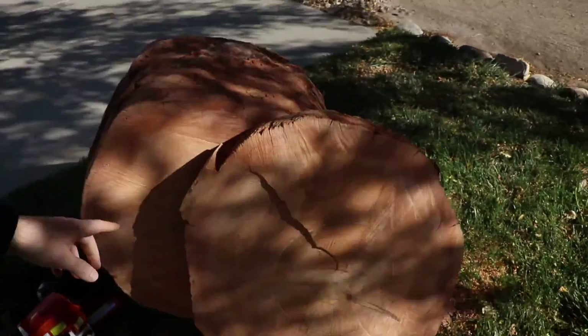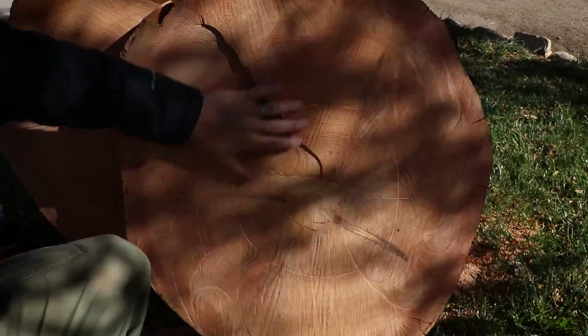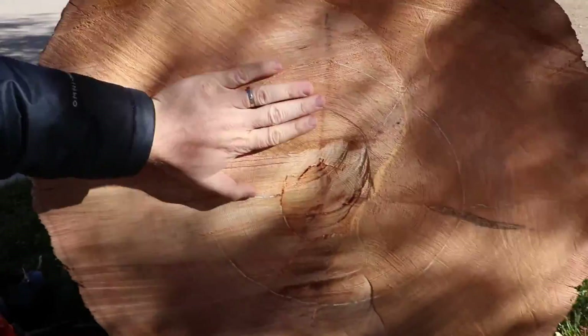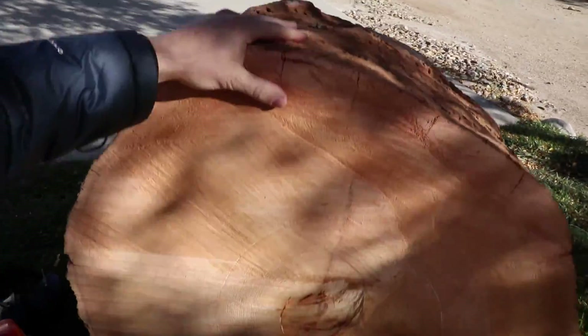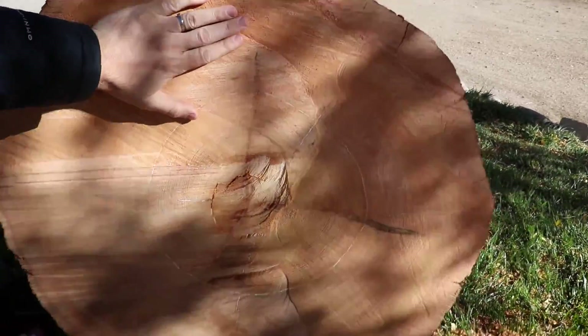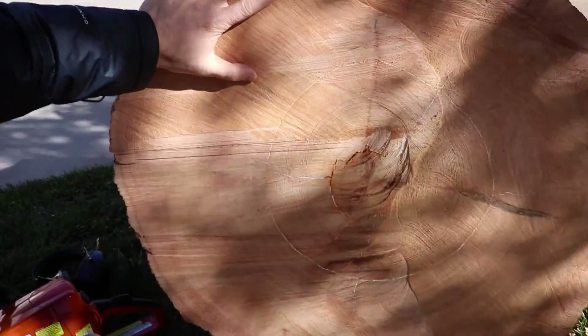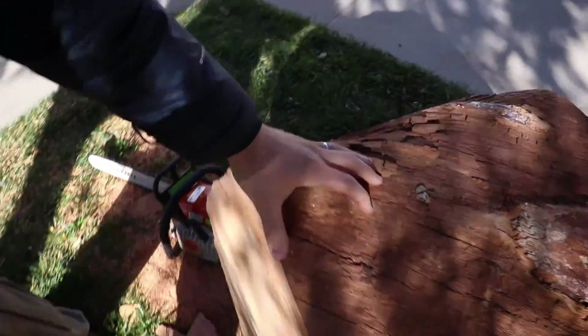I finished my first cut — check it out. Here's the side that was on the inside, and that was originally the outside. Now this is the main chunk. I want to go ahead and cut another chunk off of this because the outside is really dried and cracked, and I'd just prefer it to be a little bit thicker and consistent. One more cut.